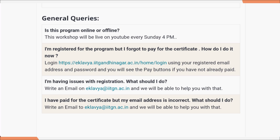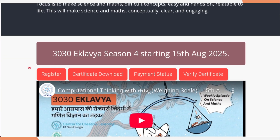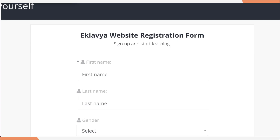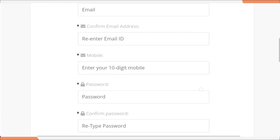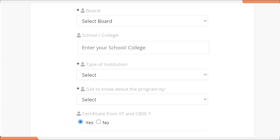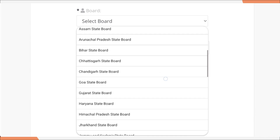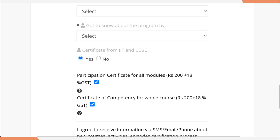Now let's see how to register. You need to go to the top of the website and click on the Register button. Once you click on register, you will get a form where you need to fill in your details like first name, last name, gender, age, email ID, confirm email ID, mobile number, and password. You also need to select your board — this is available for all boards, whether you are CBSE, EMRS, ICSE, open board, or state board. So this course is available for all, not only for CBSE.